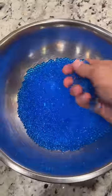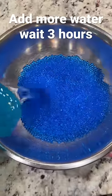After 30 minutes, you need to add more water because they're too small, and wait three more hours.